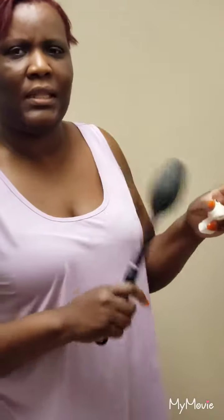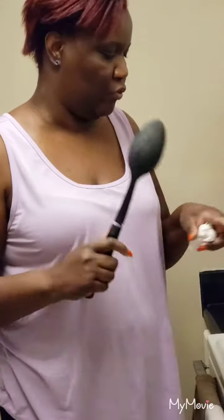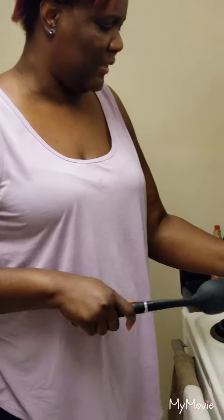Hey guys, welcome back to the kitchen with me, Debbie. First off, thank you for being so patient with me — I know it's been a while since I've uploaded a video. I've been getting quite a few new subscribers, so thank you all very much. I made this coconut seasoned coconut rice, put it on social media, and got a few requests for the recipe, so I'm making this simple recipe for you real quick.